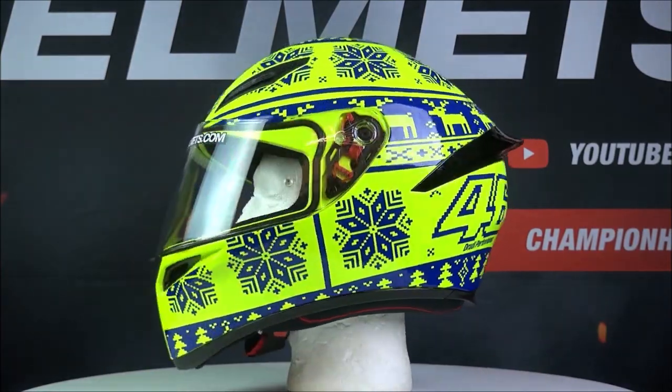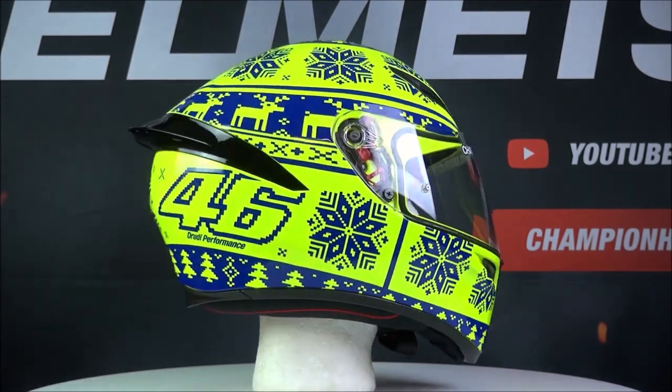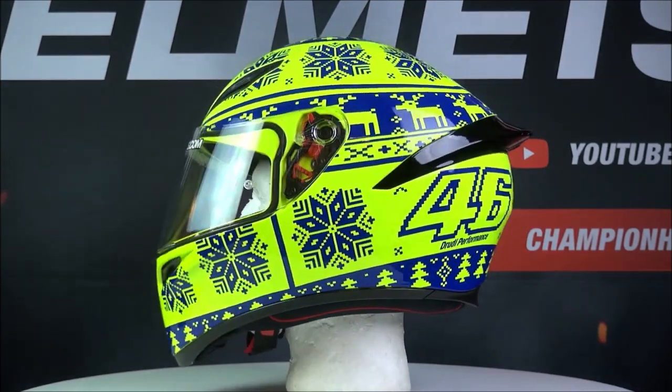Here we have the AGV K1 full face helmet. AGV has made a good value, sports-orientated helmet with the K1. This helmet is definitely meant for those more sporty riders and can even be used on the track.